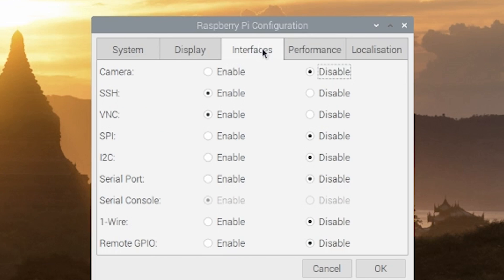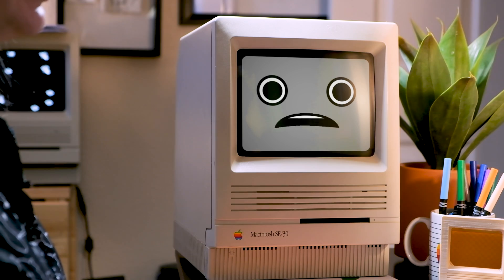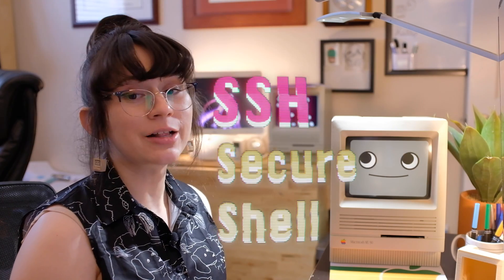To set up SSH, just go to the Interfaces tab and enable SSH. SSH, or Secure Shell Protocol, allows you to connect to your Raspberry Pi from a remote PC. This will help us transfer files and run commands remotely via the terminal on our modern Mac. Once you've enabled SSH and changed your password, go ahead and reboot your Pi.